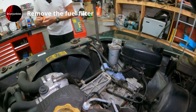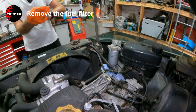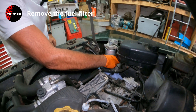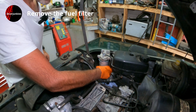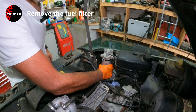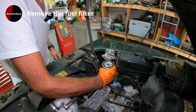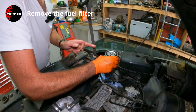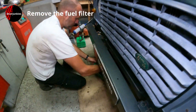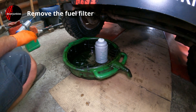I'll put a glove back on for this. Here comes the diesel. As you can see, it's brim full so you're going to lose a little bit, but not too much. That's out — I should put that over the drainer and just leave it there to drain down.